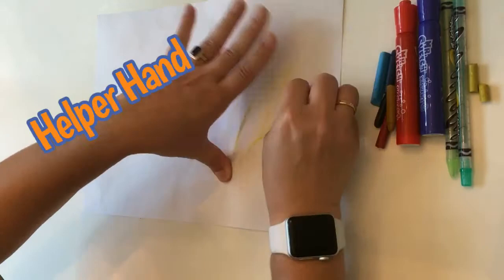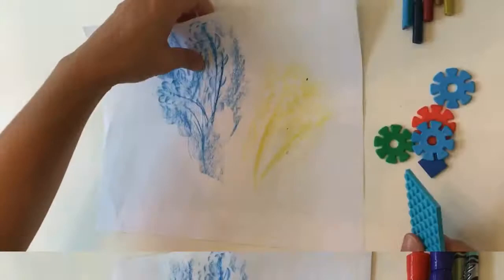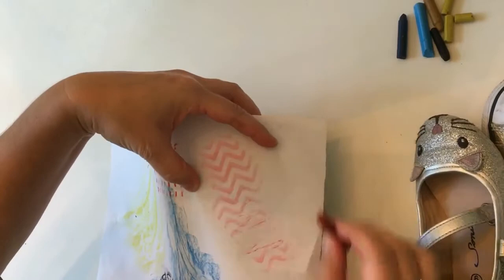Which colors even work better for you? I love the blue. When you're experimenting, you're figuring out the colors that you like and the textures that are your favorite. Then you can decide what kind of picture, what kind of art you want to make for this project. You might have to have someone help you hold some of these items down so that you can create your texture rubbing.